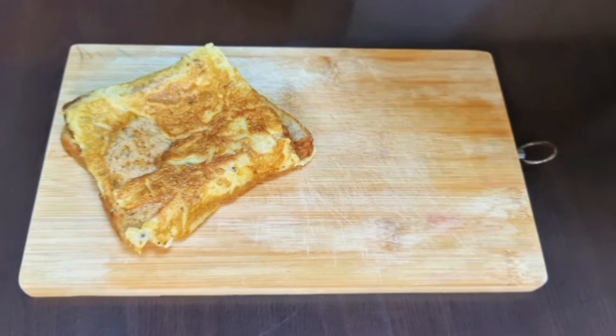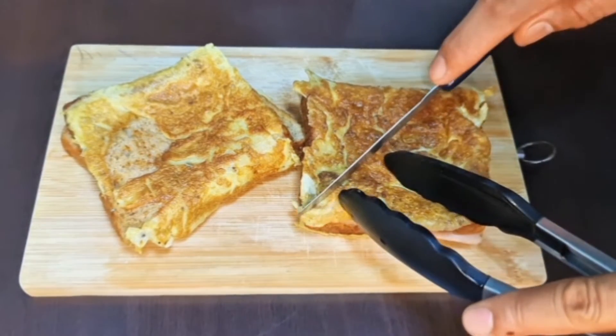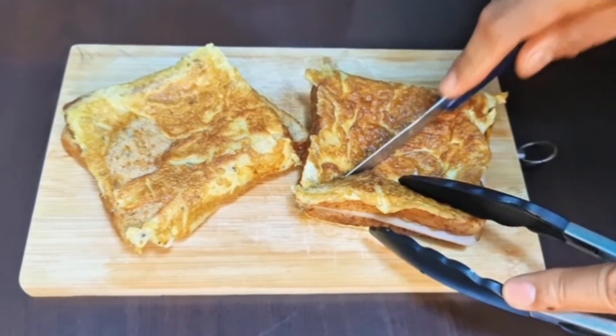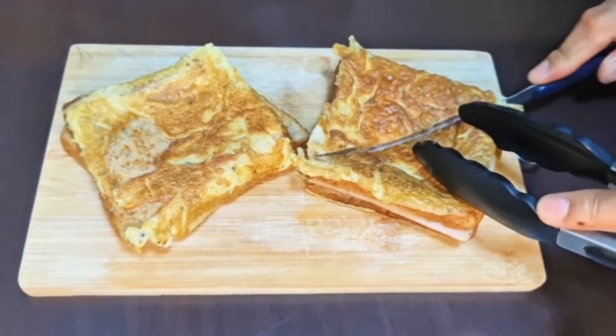Ang ating nagawang ham and cheese sandwich with egg. Napakadali lang po niyang gawin guys. Medyo ingat lang din kasi mainit yung pan. Hahatiin na natin. Yan po ang ating bagong merienda for today.